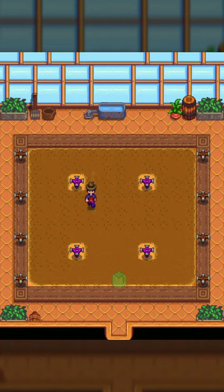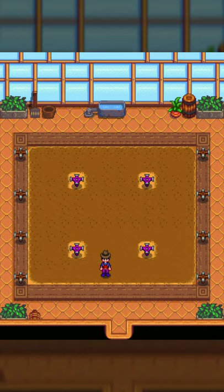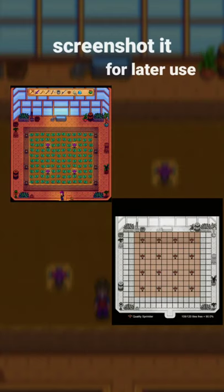There are other less efficient ways you can use to water crops if you don't have iridium or quality sprinklers. You can screenshot this layout if you want to use them.